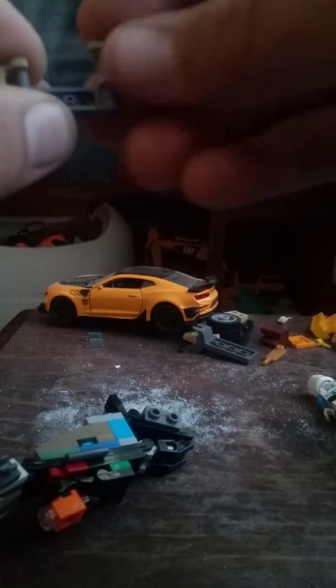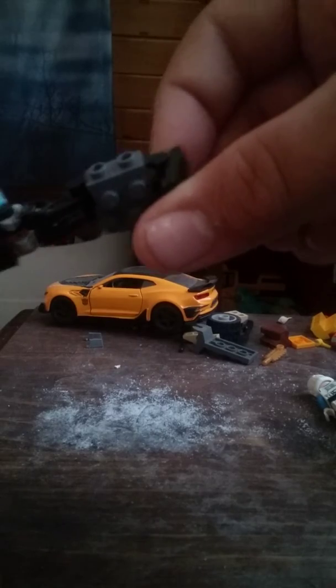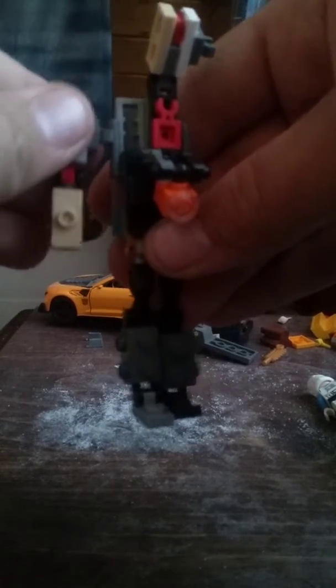Next, come over here, pop this off, and then slide these wing bits down like this. Now unfold the legs, fold the feet down a little bit, stand them up, move this entire section down, pop this off, flip it, plug it on right here, rotate the hand down.